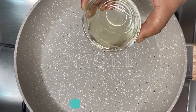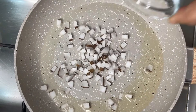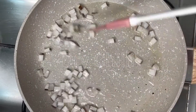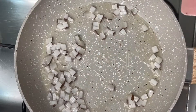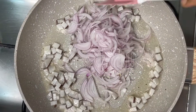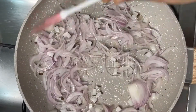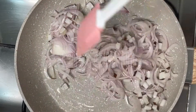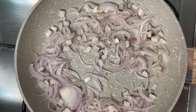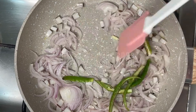1 tablespoon of the pan, 2-3 tablespoons of the pan, 1 medium-sized slice, 1 teaspoon of the pan, half a tablespoon, and 2 tablespoons of the pan.